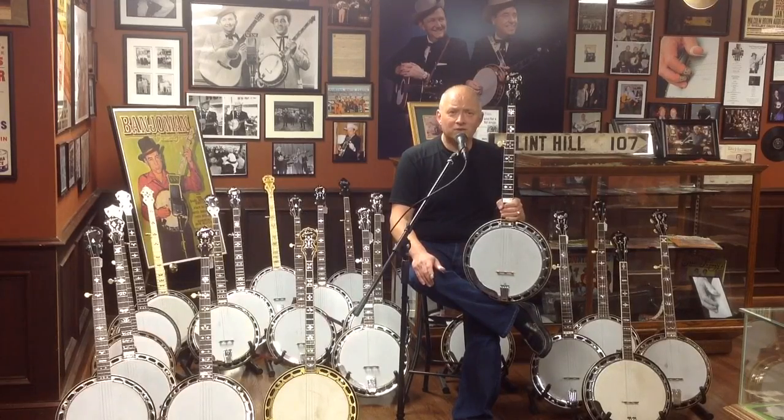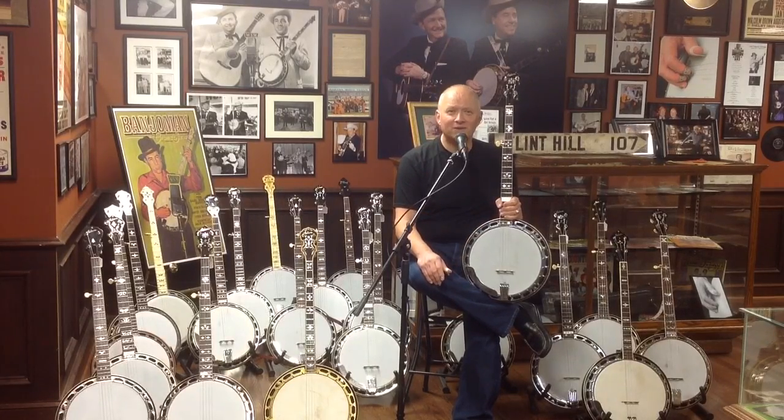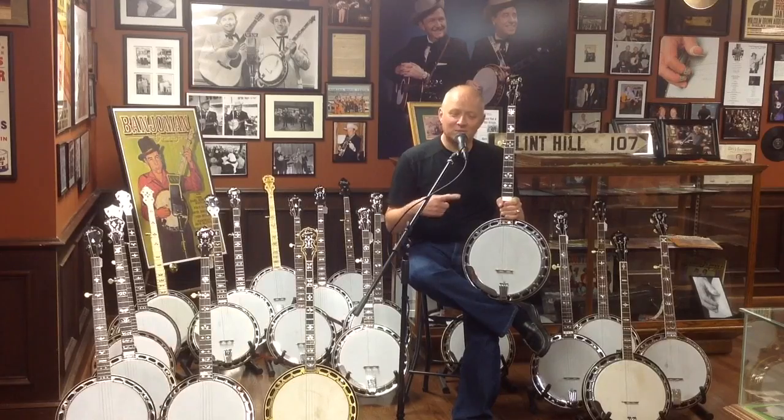It comes with its original calfskin head, its original plectrum neck, its original plectrum case — which, by the way, a five-string will fit in perfectly. Its original factory instructional papers, bridge, bracket wrench, and most rare, it still retains its original factory hang tag or price tag that would have been on the banjo in the music store in 1930 when you went in to look at it.